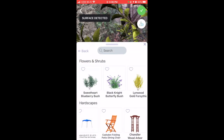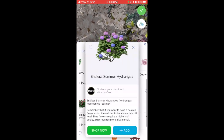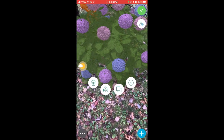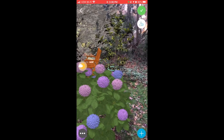And of course, you can't forget a shrub. We'll get a hydrangea and plop it right there. Sweet. Now we're finished with our dream backyard. Pretty cool app.